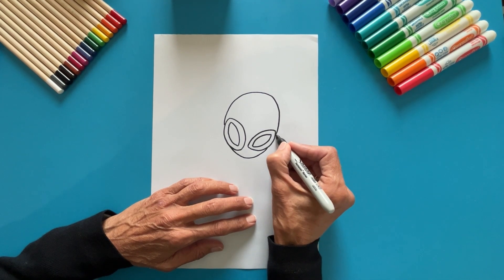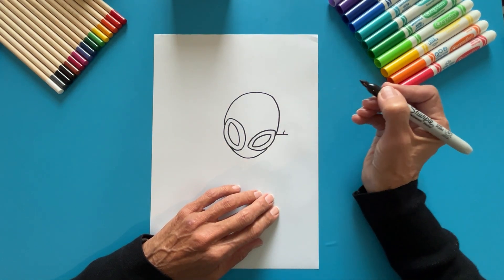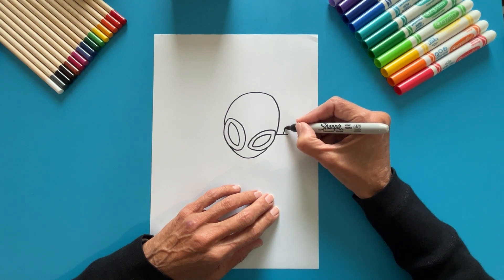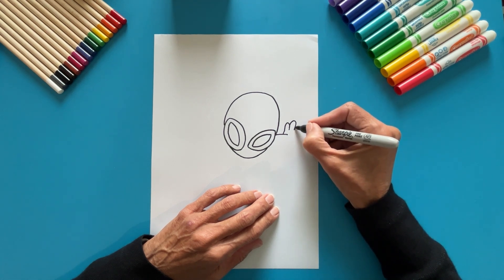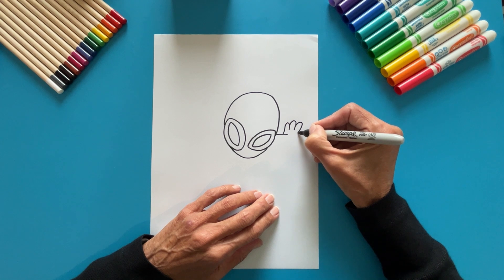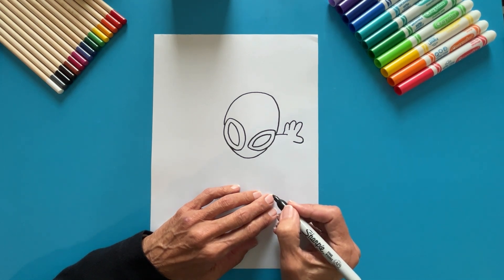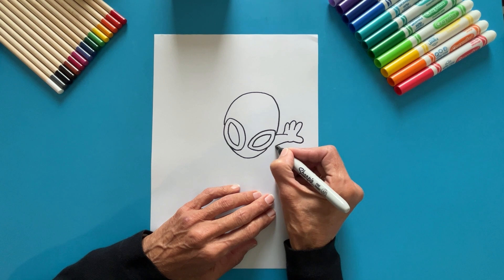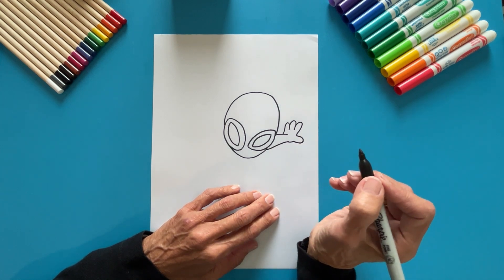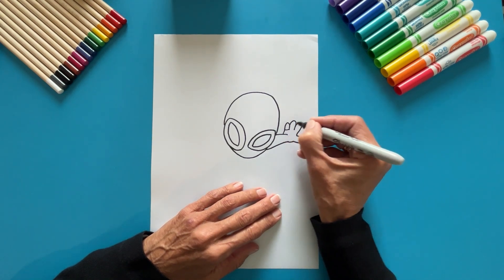Time for the first arm. From the head, draw a line to the side. Draw a small upward line for the hand. Add a turn for one finger, two more turns for other fingers. Now, a turn to the side for the thumb. Complete the hand and add a line up to the head. Now add some lines for spider webs on the finger.